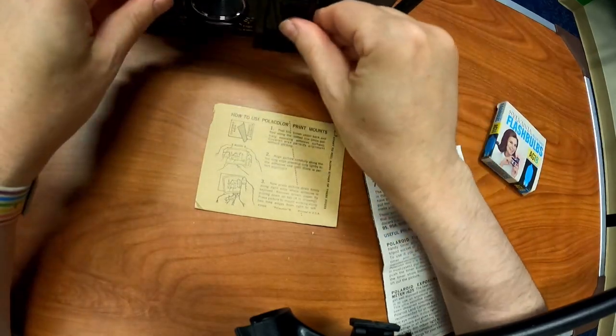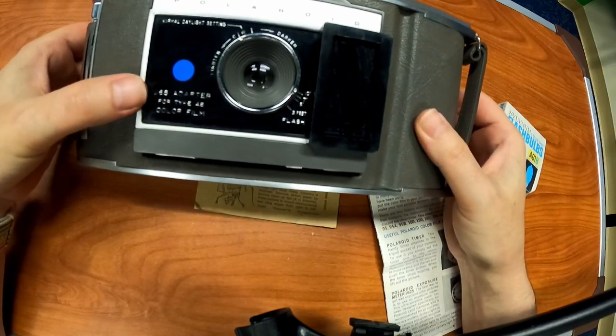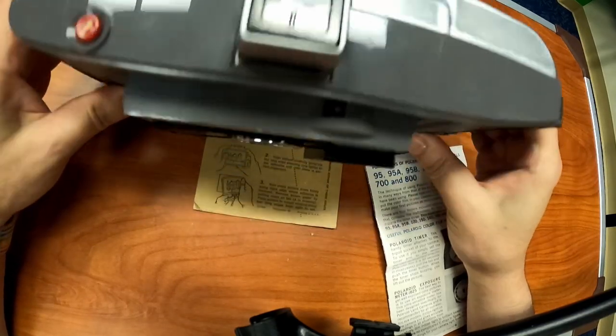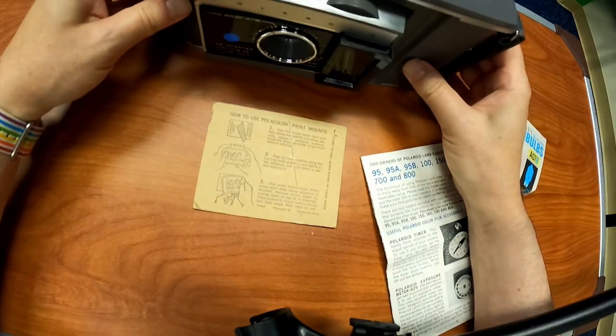But anyway, just a simple video showing this camera — the Polaroid Land Camera J66 with its little adapter. Pretty nice, collectible American camera. Anyway, thanks for watching.